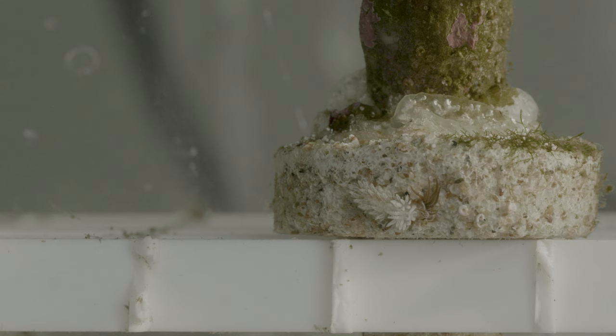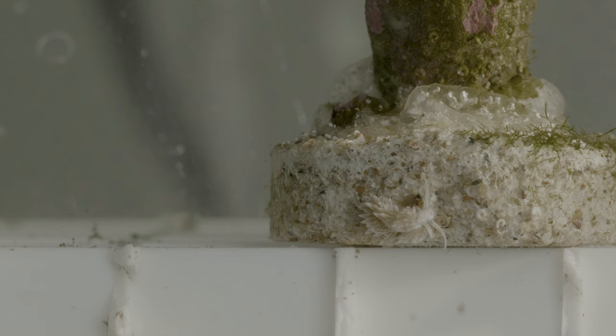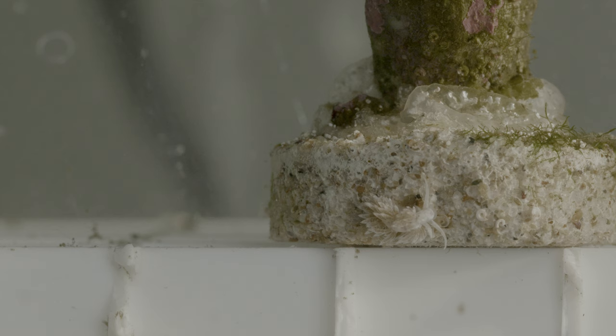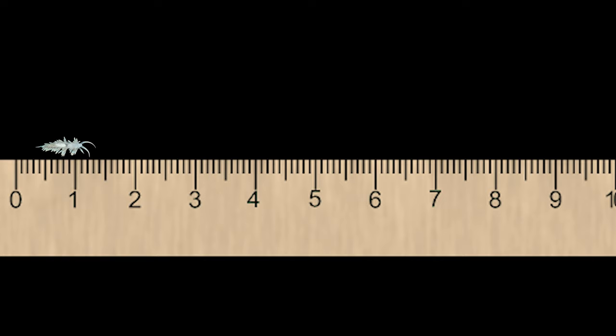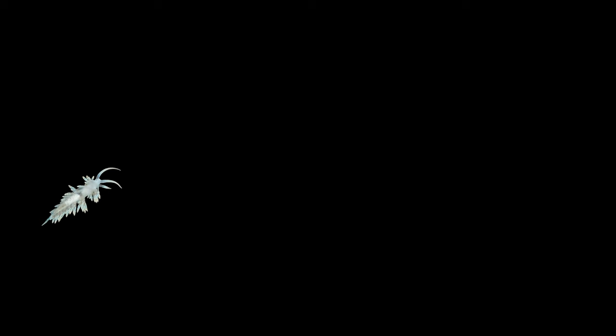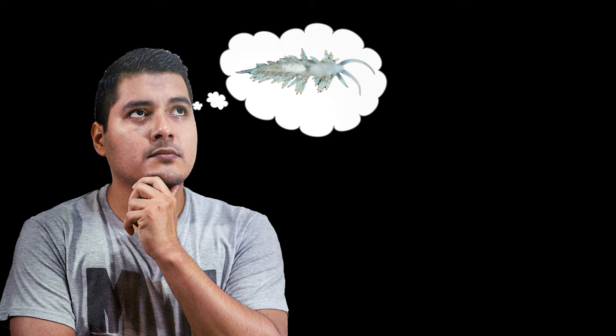That's where Burghia nudibranches come in. They're basically the ultimate Aptasia killers, as they have evolved to eat nothing other than Aptasia. One of their best adaptations is the ability to completely eat Aptasia alive without tearing off any pieces into the water. Another benefit is their size — at their biggest, they only get to about an inch to an inch and a half long — allowing them to search almost anywhere in your tank. Their small size also means a tiny bio load compared to something like a fish or shrimp.